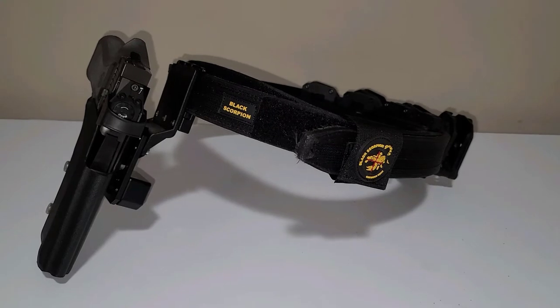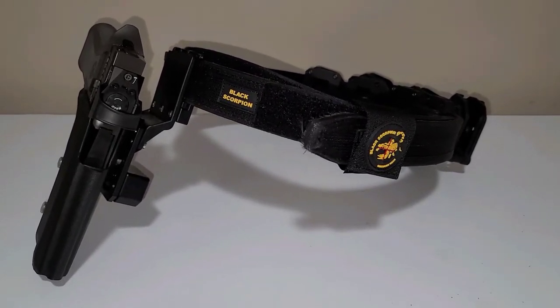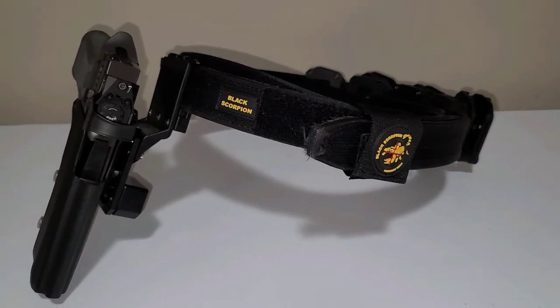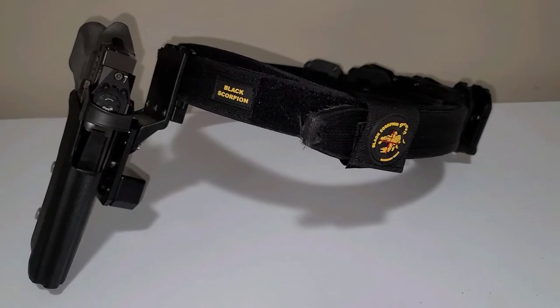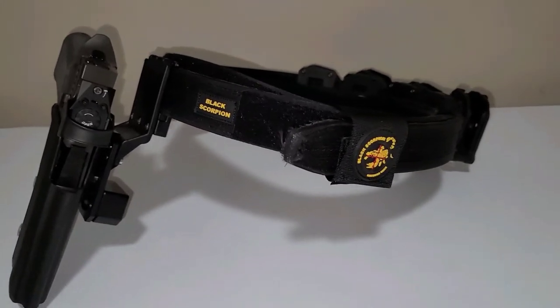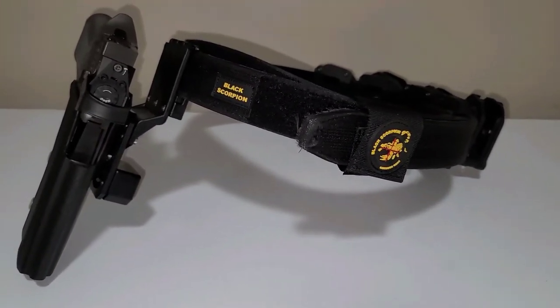Hey guys, channel Cat Chaser coming at you. I got a quick question for you competitive shooters out there. I bought this Black Scorpion rig pretty much based on what I've seen at the range — what everybody else was using. A lot of the guys at the range I go to shoot steel challenge were using this Black Scorpion stuff.